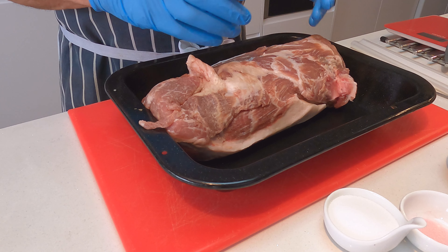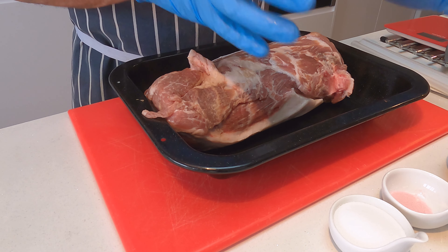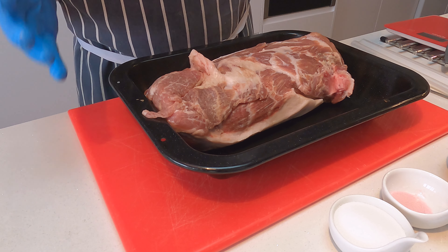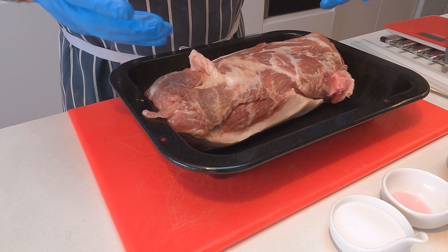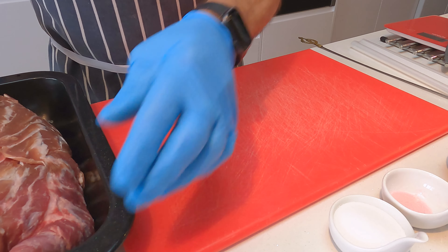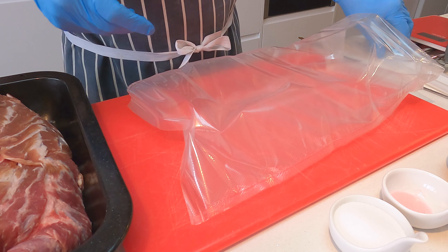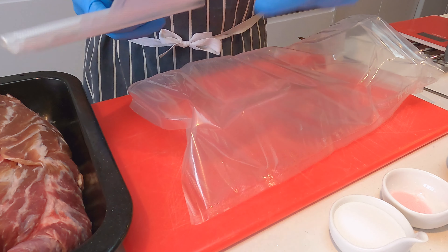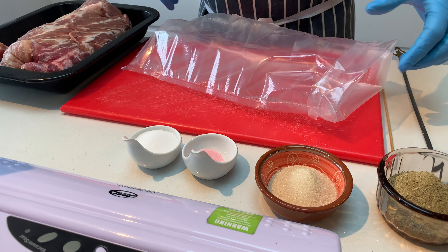Now I'm going to put all the curing ingredients in the bag, mix it all together, and then put the meat into the bag and spread all the curing ingredients around. Because this is quite a large piece of meat, I have actually got one of our bags here which I've pre-made off a vacuum roll. I measured the meat, put a bit extra on for safety, and created a bag.